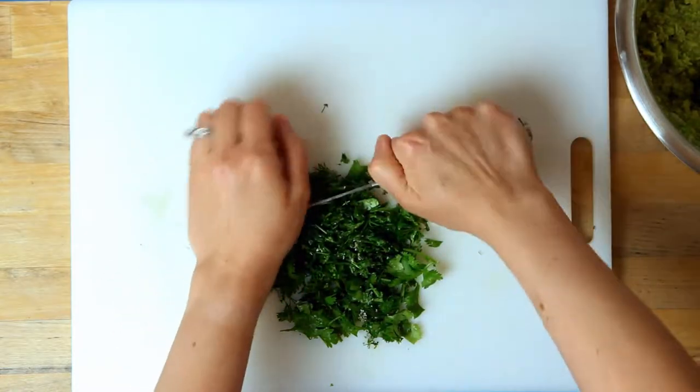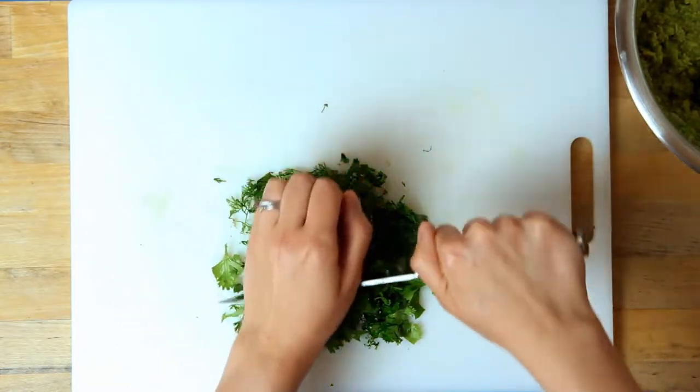I have terrible knife techniques. I'm lucky I don't even cut myself.